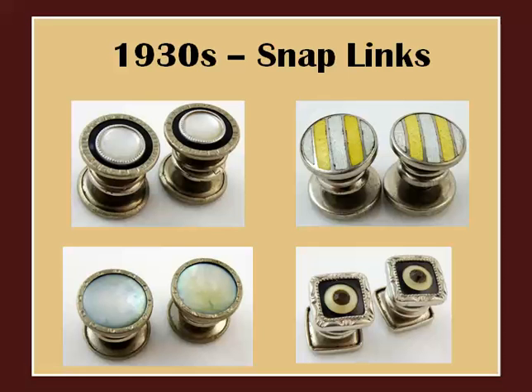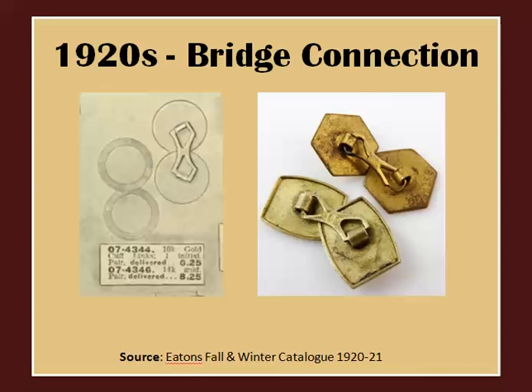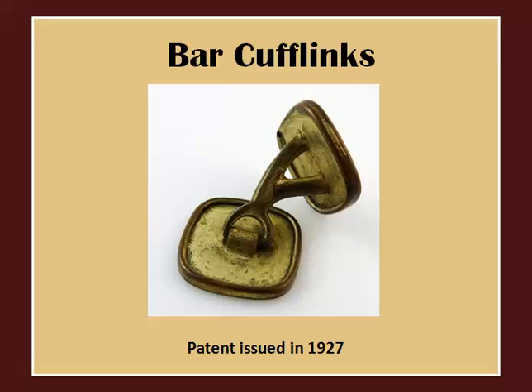The snap-style cufflink continued until the 1930s. In the 1920s we also see more and more lever-back cufflinks. We also see cufflinks with bridge connections linking two separate pieces. Here's an interesting design patented in 1927 by the Foster Company — one end of the cufflink swivels and the other is stationary.